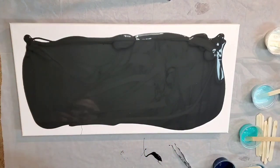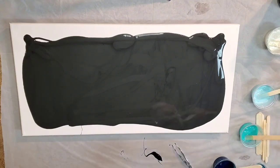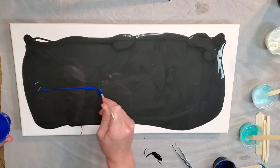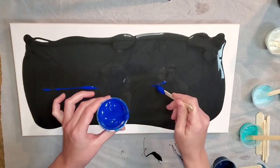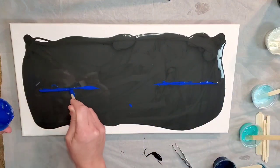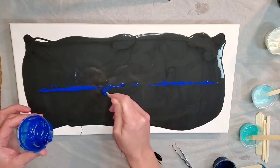Hi everybody, welcome back. In this video I'm going to try to do a bloom recipe swipe on a black pillow — this is my first time trying a black pillow. This is the Color Place satin black onyx, and I'm going to try to remember the colors as we go.